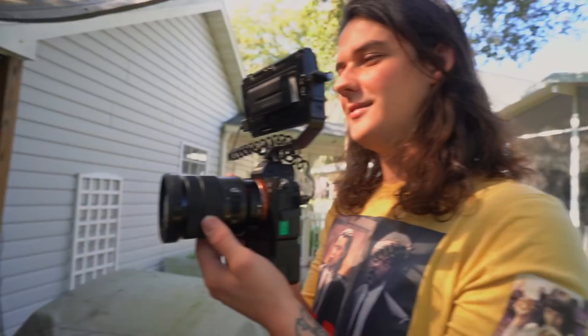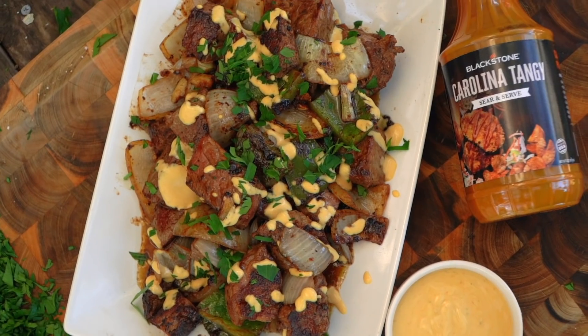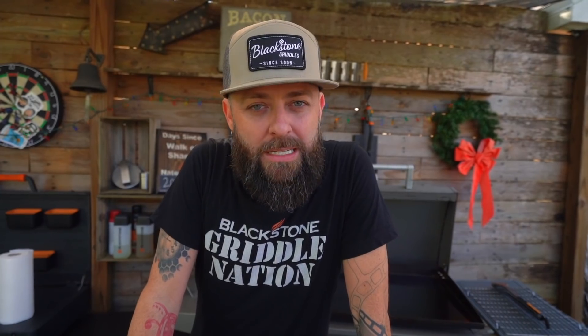I'm CJ, an average dad who loves to cook. Behind this camera is Nate. Right over there is Zang, Easy E-ski. And today, we're gonna have some fun because I'm gonna show you guys a really delicious appetizer using New York strip steaks.